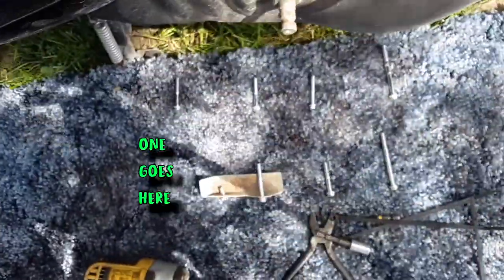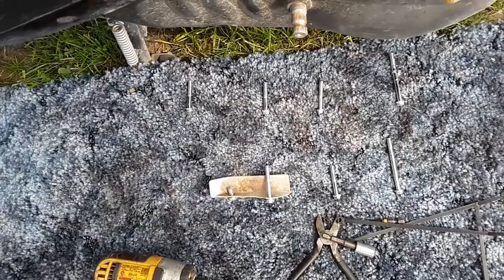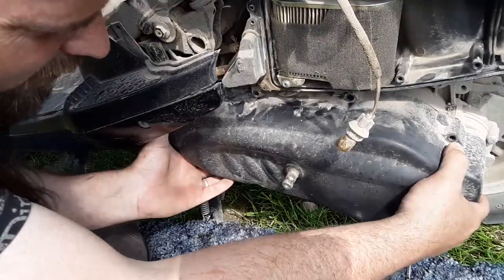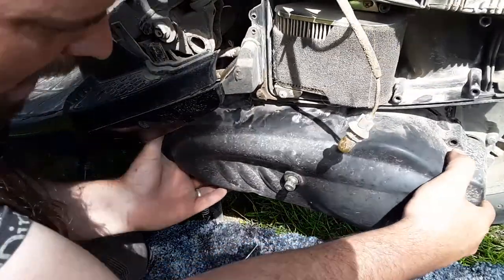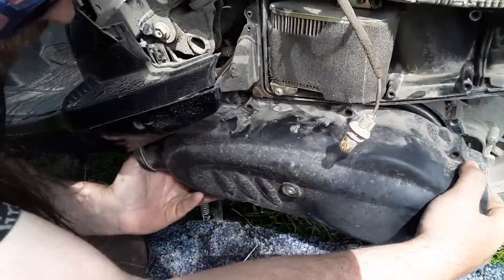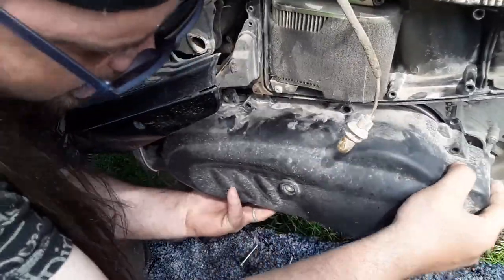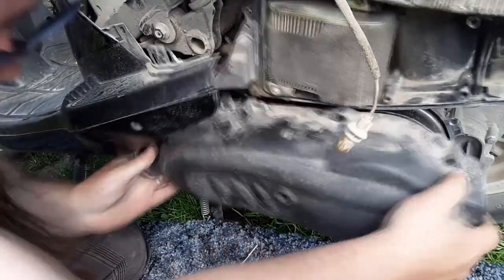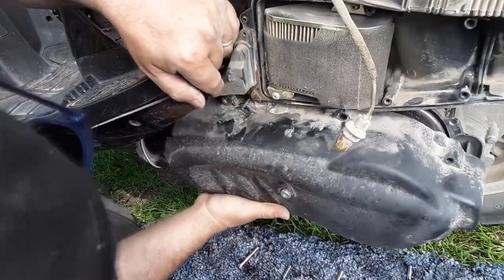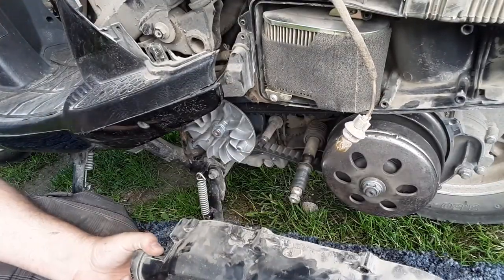Just lay them all out how they came off, and as long as you don't kick it and step on it, it should go back together just like that. The wind is not good for recording but it sure feels good. This should just come off — last time it kind of fought me a bit. Looks like it's going to do that this time too. I took this off once before. I think this little bushing was fighting me.